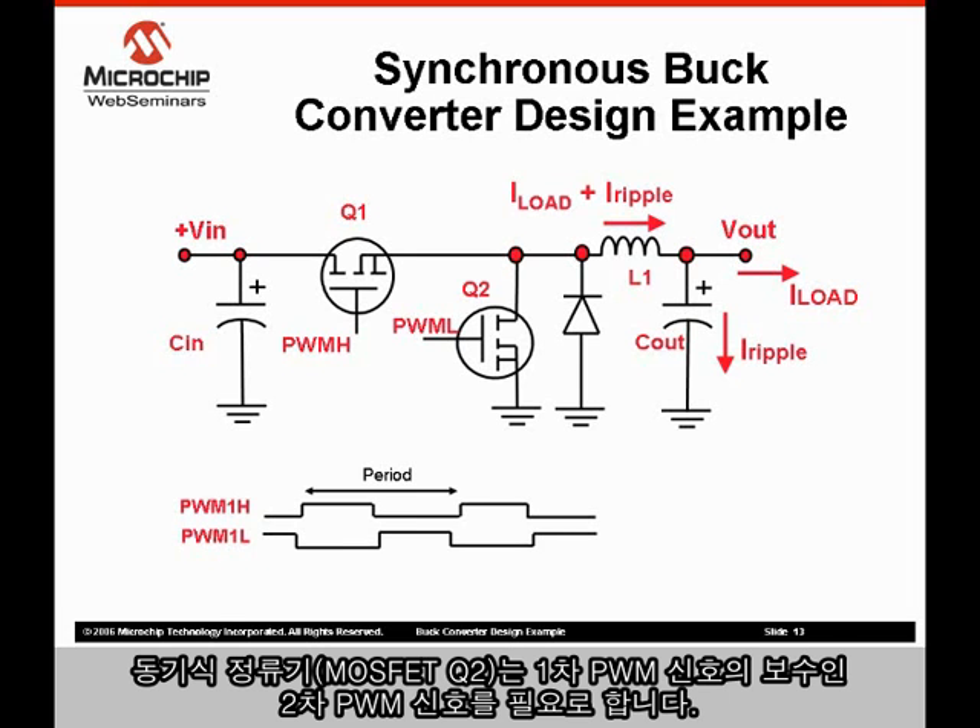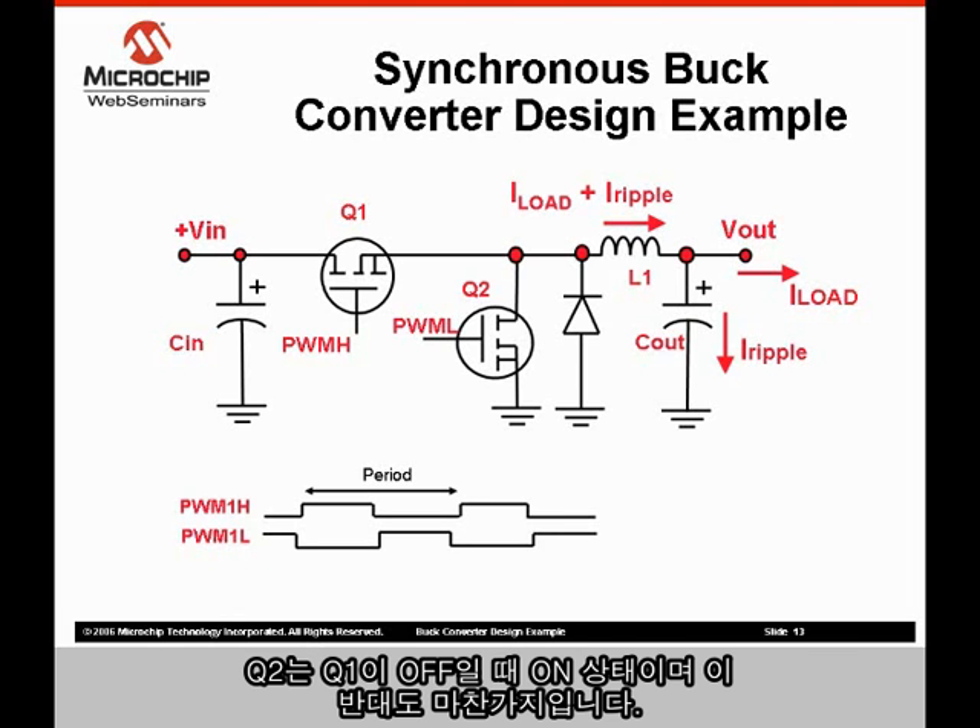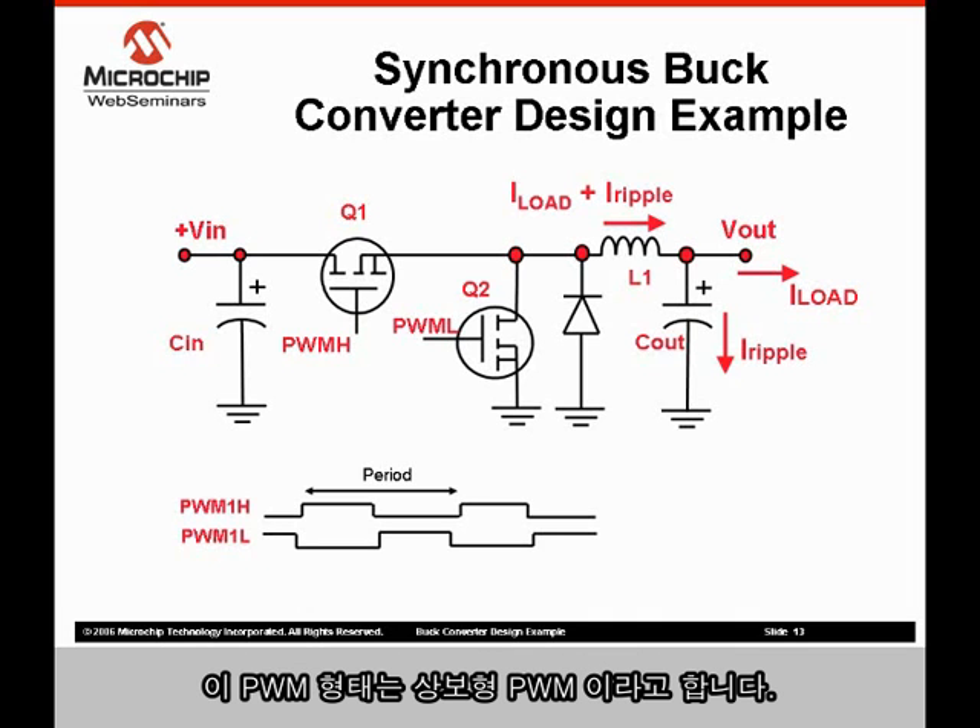The synchronous rectifier MOSFET Q2 requires a second PWM signal that is a complement of the primary PWM signal. Q2 is on when Q1 is off and vice versa. This PWM format is called complementary PWM.